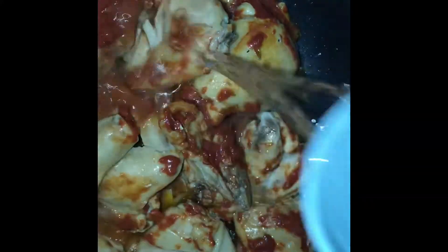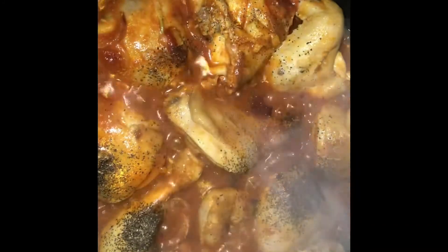Lagyan na natin ang tubig, one and a half cup. Hayaan lang nating kumulo. Ilagay na natin ang chicken cubes. Paminta, ilagay na rin.